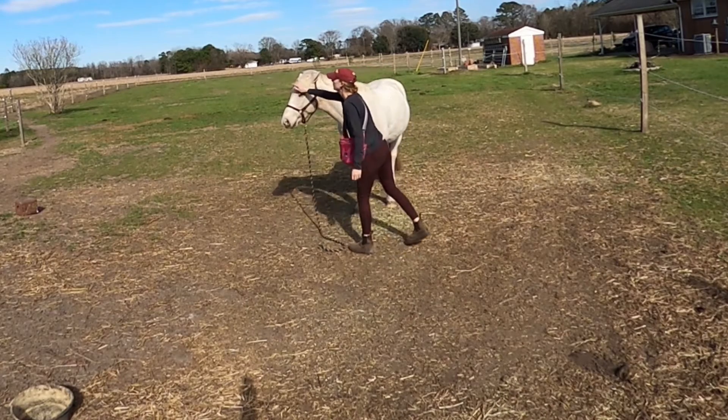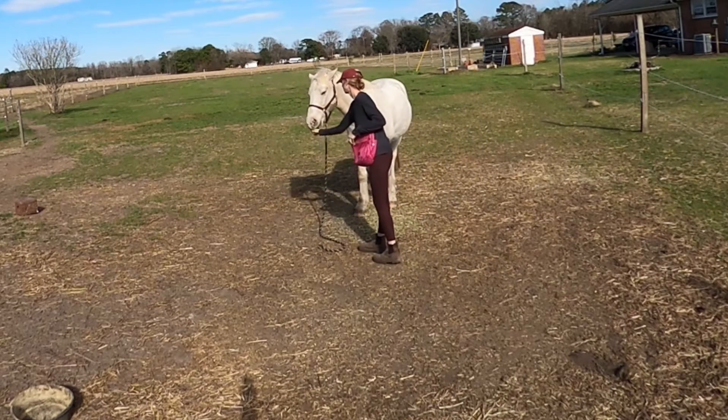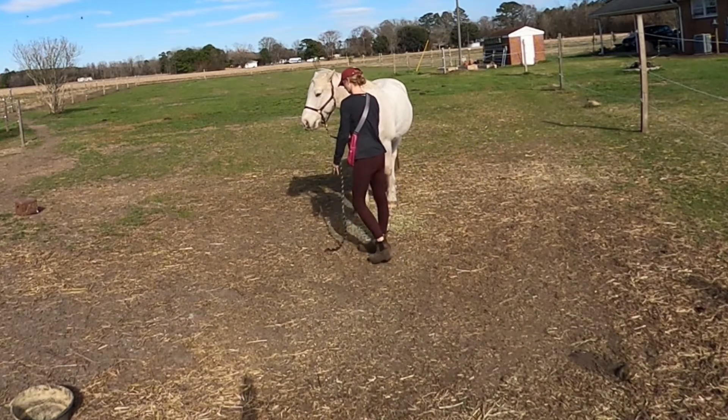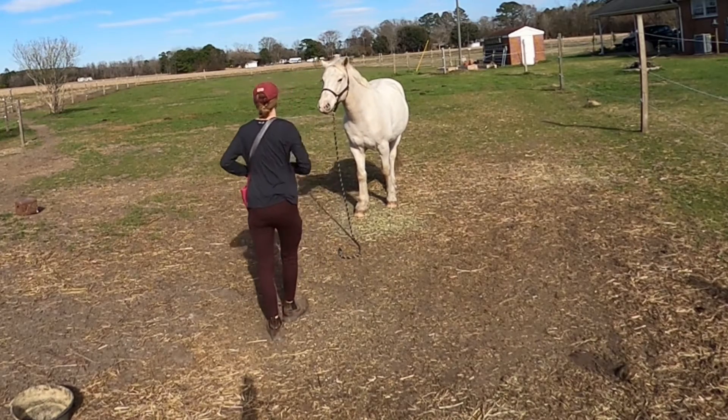So: new cue, old cue, two steps back, click, and then he stayed, and I come back to him. My goal is to teach him that when the rope falls on the ground, he is to stay in ground tie.